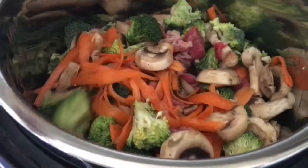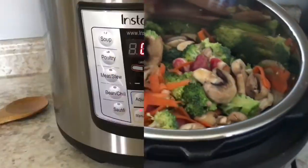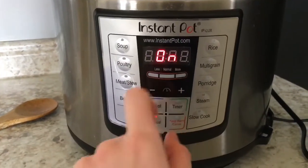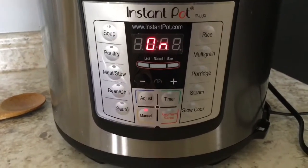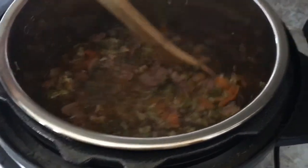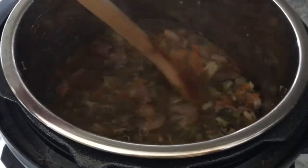Here is everything together right before I cook it. I just use the manual setting, wait for it to heat up, and then set it for 30 minutes. Here is how it looks when it's finished — I drain it and then serve it over the basmati rice. So good!